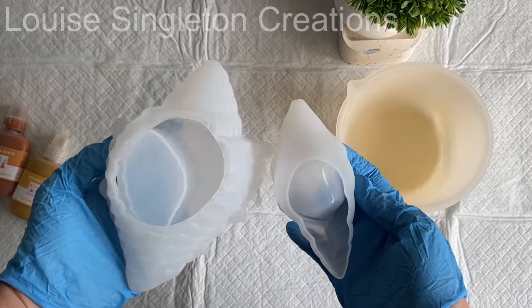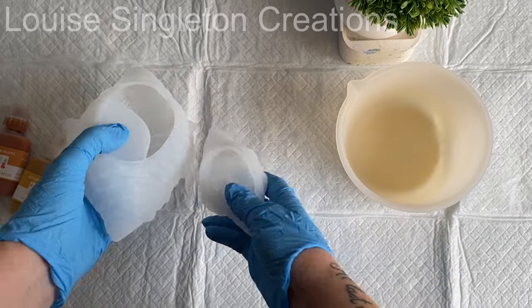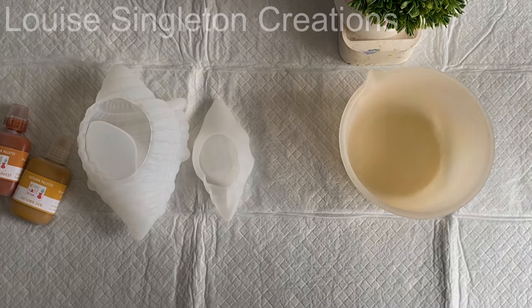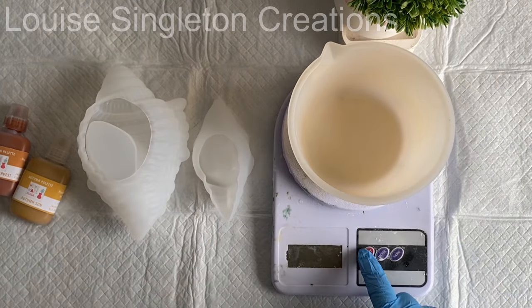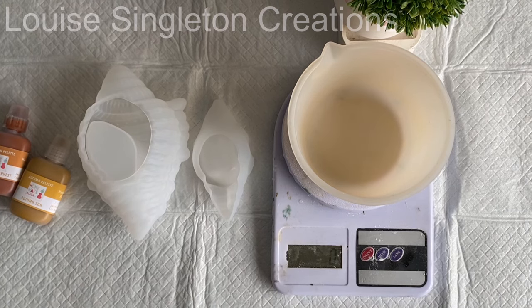Here are the silicon moulds I'm using today. I have a large shell and a small shell. I also have my pigments ready — I've chosen Autumn Sun and Autumn Harvest from Homewear Design. Now all I need is my Aquacast and I can get making my shells.